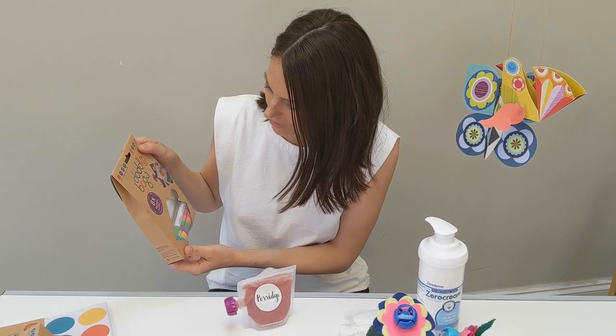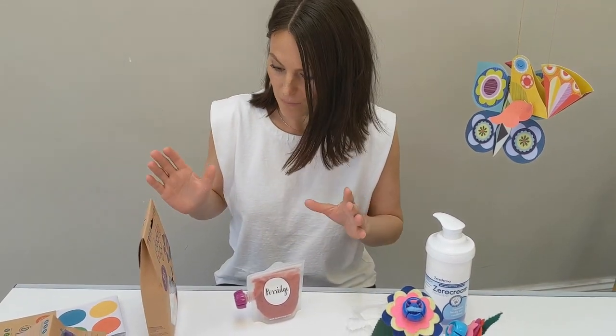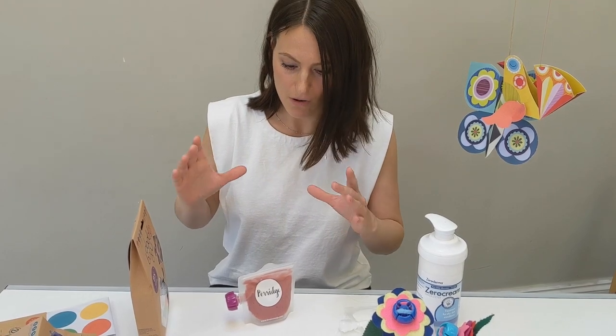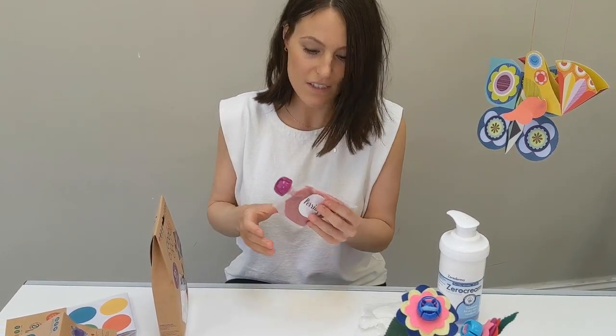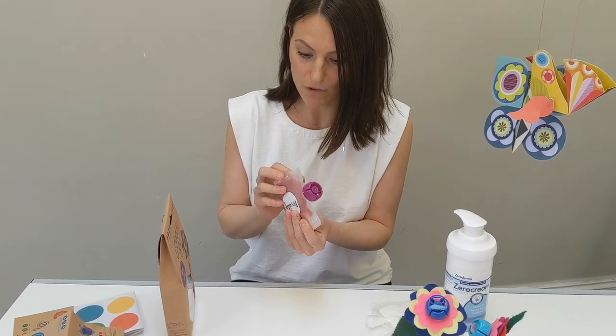These are fantastic because they are amazing for saving space. I like to make my own food and take it out, but sometimes the containers I need are quite big and bulky — they don't fit in my bag, they don't fit in the baby bag. So these are great: you can make up your own food and then keep it in the pouch.